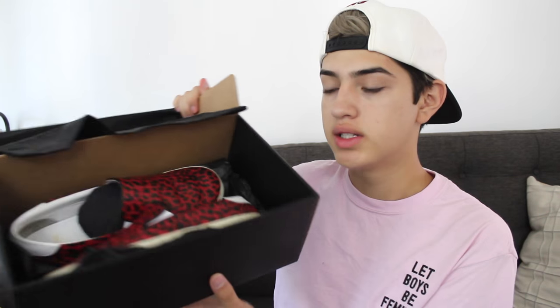This is the second pair. The second pair that I got are from Barney's in Beverly Hills. These are my favorite pair — I love these so much. I know they're not for everyone, but I think they're so cute and I'm obsessed. Again, it's just the black Saint Laurent box. You open it, dust bag. And here the shoes are — they are black and red cheetah print slip-ons.